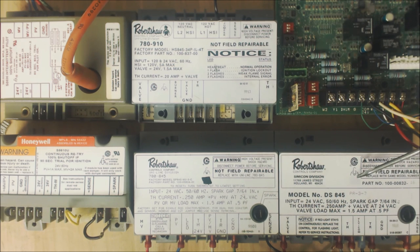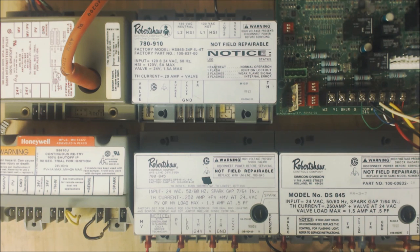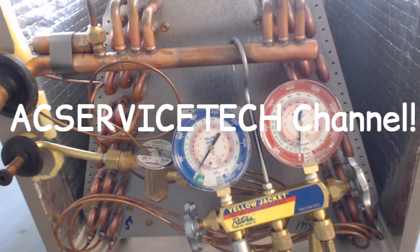For this direct spark ignition unit, 24 volts comes in the TH and comes back out through TR to start the ignition process. Anywhere from 6,000 to 20,000 volts comes out the spark to the burner to ignite. At the same time, 90 to 120 volts comes out the sense terminal, goes right in front of the burner to be enveloped in the flame, and the flame changes the high voltage into rectified DC microamp current coming back through the GND. Hope you enjoyed — we'll see you next time at AC Service Tech Channel.